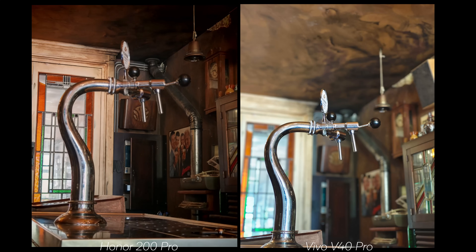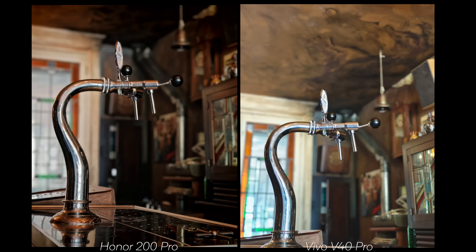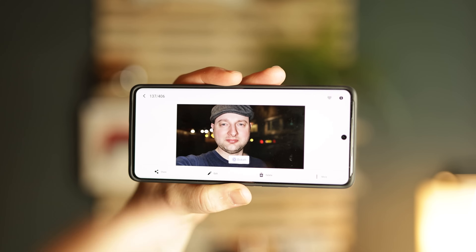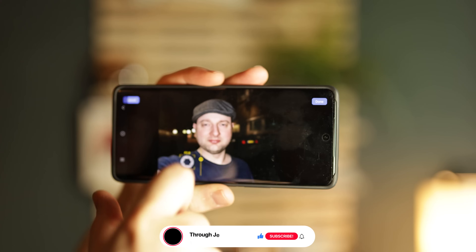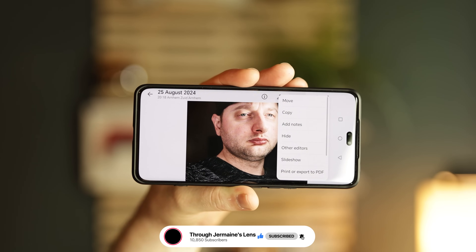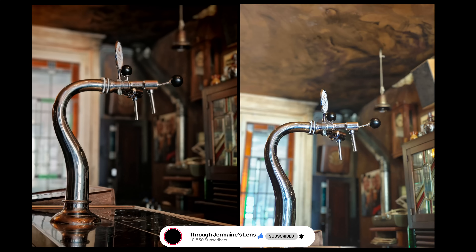For portrait mode, the Honor struggles to capture this kind of shot. I'm using Authentic mode here because it works better — it can look washed out in Natural. The Vivo has better focus and feels more natural, which is important for portrait shots. The cabinet has a little less depth on the Vivo but feels more in focus. Importantly, with the Vivo you can adjust the depth of field and change the focus point after the fact, giving more freedom — on the Honor you can do neither.